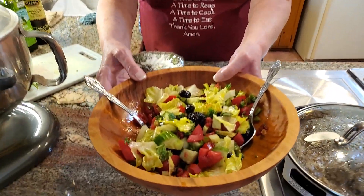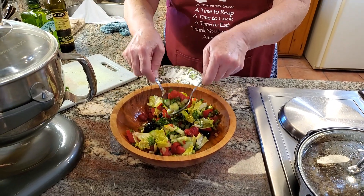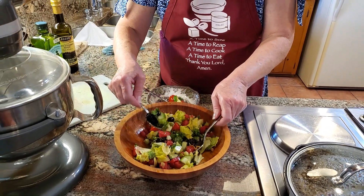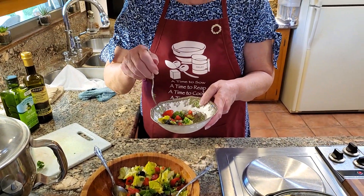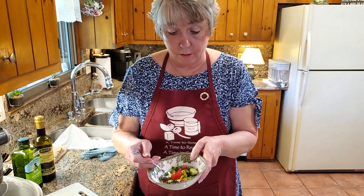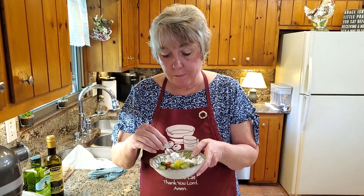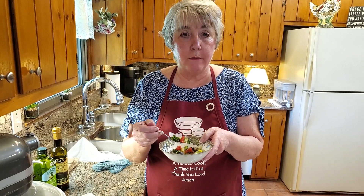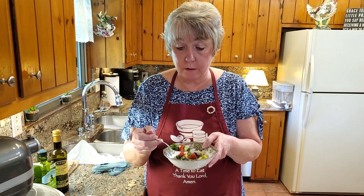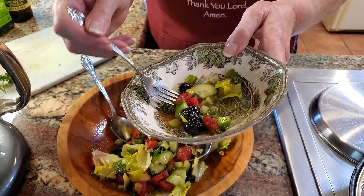Well, look at this salad, you guys — doesn't that look delicious? Now it's time for the taste test. I had it in the refrigerator for about 15 minutes. These type of salads are so refreshing. Mmm, you can taste the parsley and the mint, along with the berries and cucumbers and those tomatoes. Mmm, that's good!